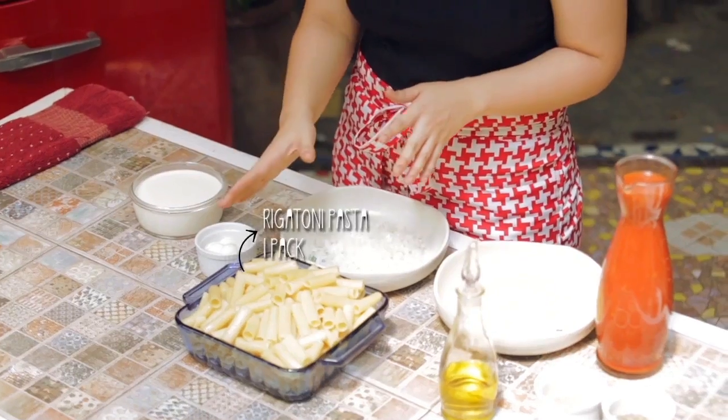Baked rigatoni with Parmesan cream. We will start by preparing our pasta noodles, the rigatoni. I made these earlier today, reducing the cooking time to 2–3 minutes because we will still be baking these noodles later on. Now let's start making the sauce.